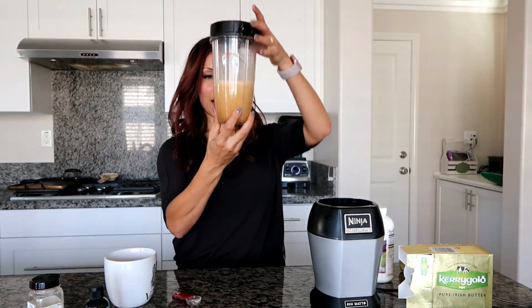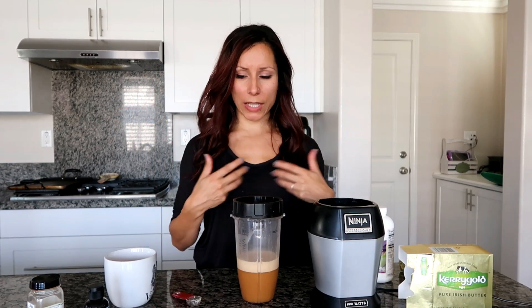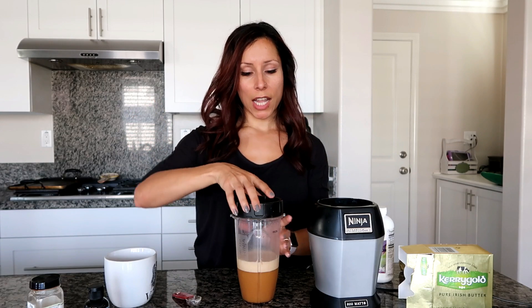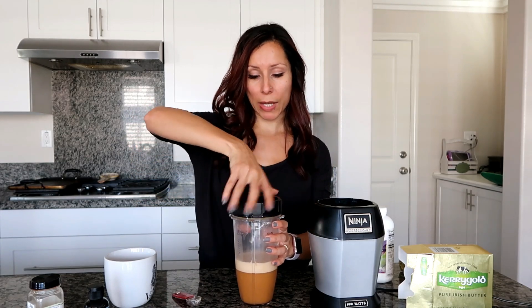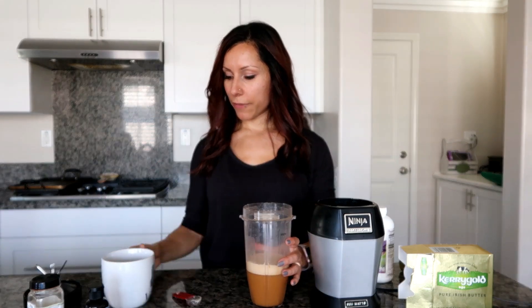It's all done. Look at the nice foam being created and the different layers — it's just amazing. This coffee is so good. Be careful when you open the blender because the heat can cause little bursts, and you'll get drops of bulletproof coffee on you. So just be really careful when you open it up because it is hot.